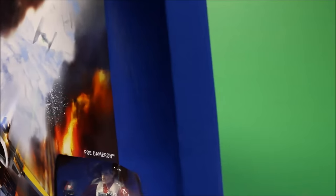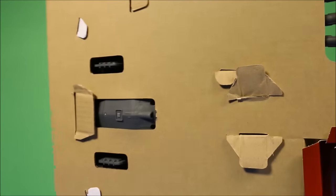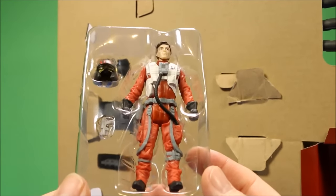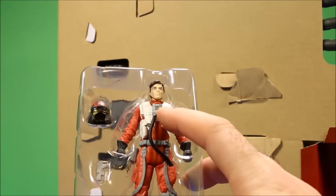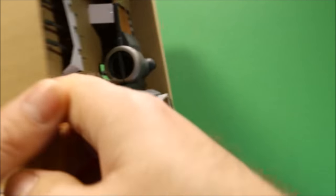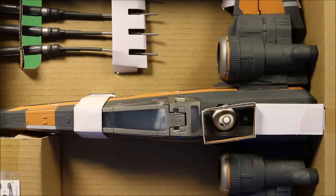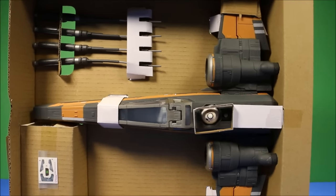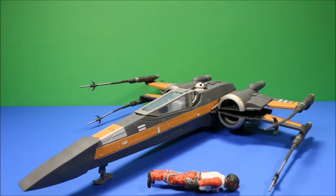Let's see what's in the box - this thing looks awesome. First you've got the Poe 3.75-inch figure with the helmet and the little pistol. He looks really detailed, he's got the cool rebel symbol on his vest. And here is the X-Wing fighter. Before I take anything out, as you can see BB-8 is included with this one, so that is really cool.